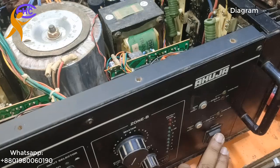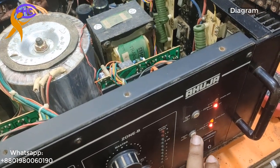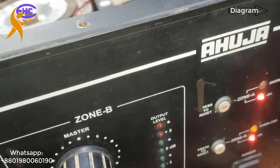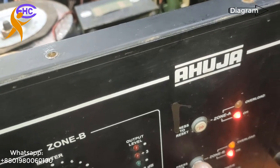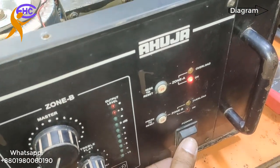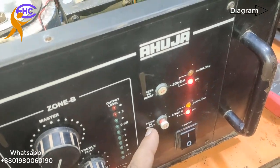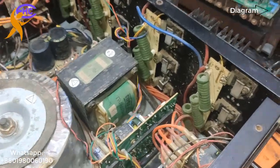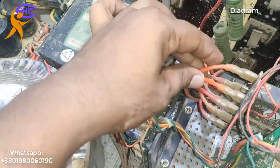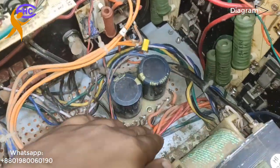We need to check the transistor — I am checking again. Look, the circuit breaker is switching off again. That means this side has shorted.